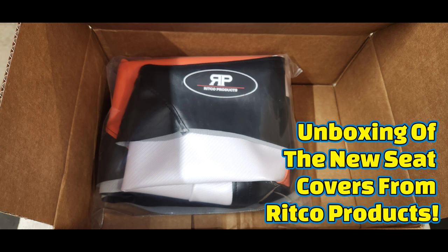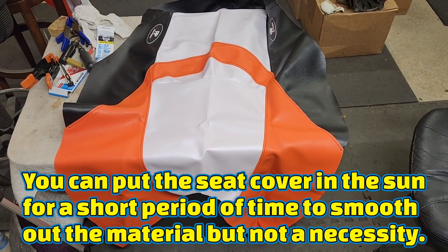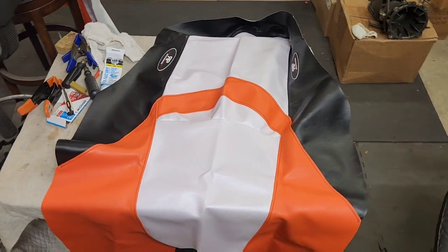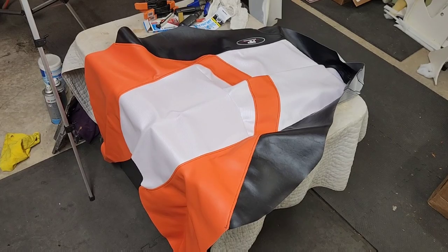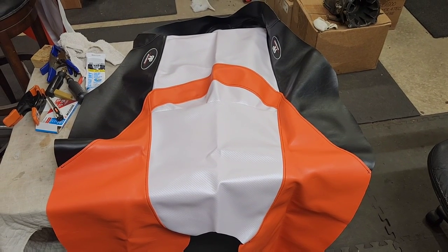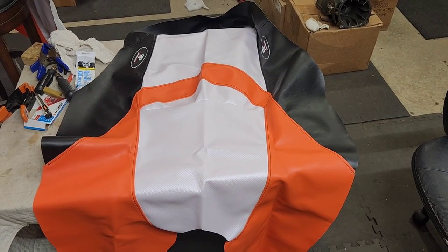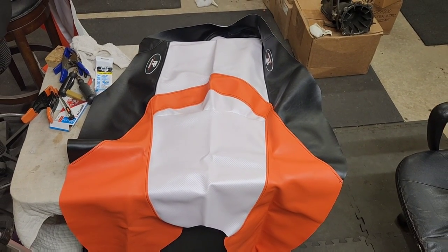If you want to get the same seat covers or just a different color, check out my description for the links. Here are the new seat covers from Ricco Products for the 2011 Sea-Doo GTI — there are two of them, twins. It's got a nice shade of orange, and the ski has pretty much white, orange, and black. The white is a carbon fiber kind of material and the orange is a nice broad color. I think it's going to really brighten the ski up — the seat cover is probably going to look better than the ski itself.